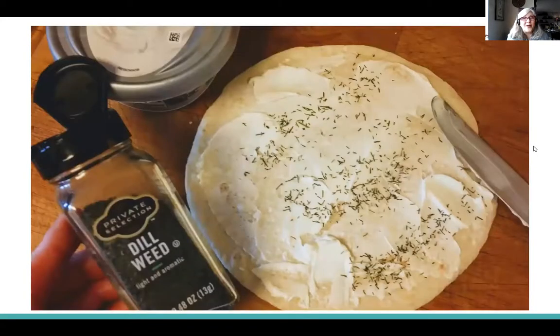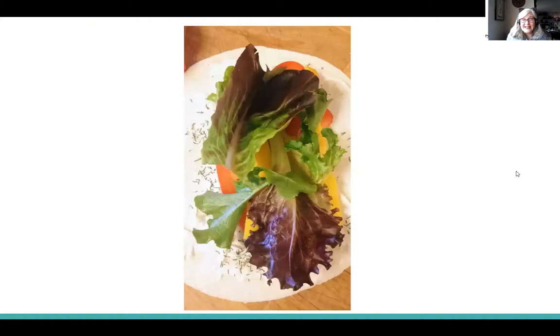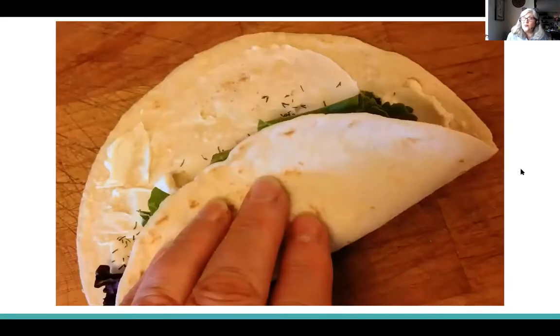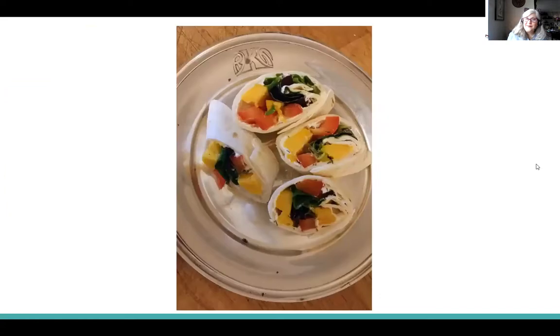I have one more pinwheel to share. If you remember the first tea time we had together, I shared a recipe with cream cheese, lemon, and dill. I didn't have any lemon, so I just spread the cream cheese and sprinkled a little dill right on top — that's okay. Then I added some red bell peppers and sliced mango. Look how beautiful those colors are. Then I added just a little lettuce and rolled it right up. There's no meat on this — just fruits and vegetables. Rolled it up, sliced it at a diagonal again, popped it on a plate. Do you see all the beautiful colors? I love this one — I'm going to eat it as soon as we're finished.